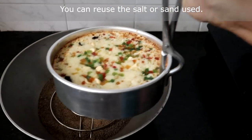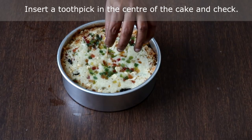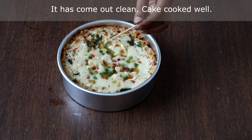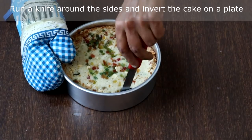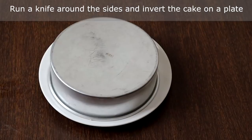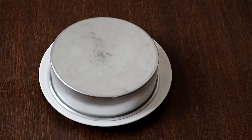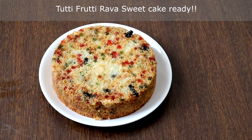You can reuse this sand. We will insert a toothpick in the center and check — see, it has come out clean, so the cake is cooked well. Let it cool completely. Now we will run a knife around the sides of the cake and invert it on a plate. Super — our rava cake is ready!